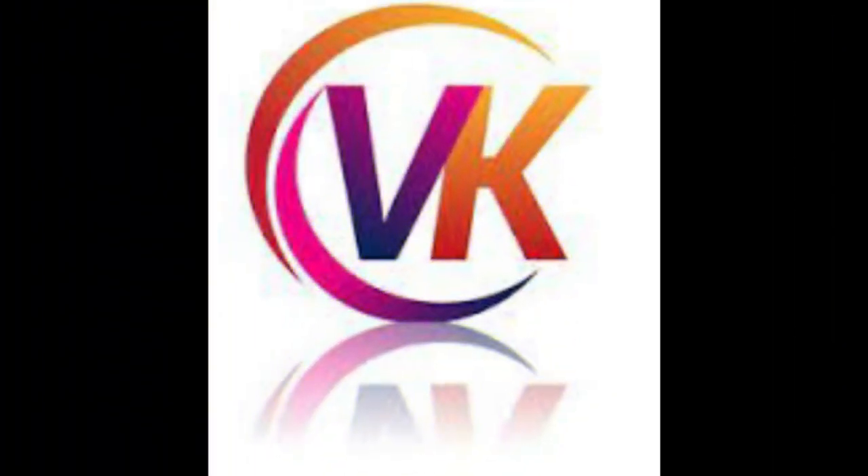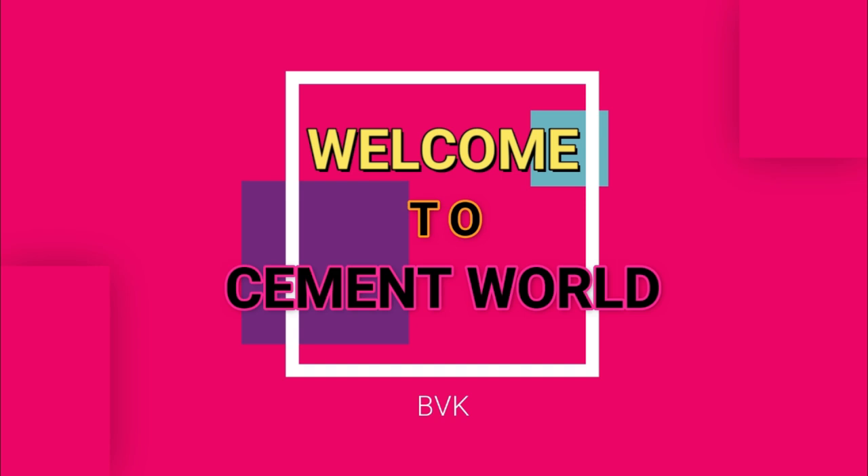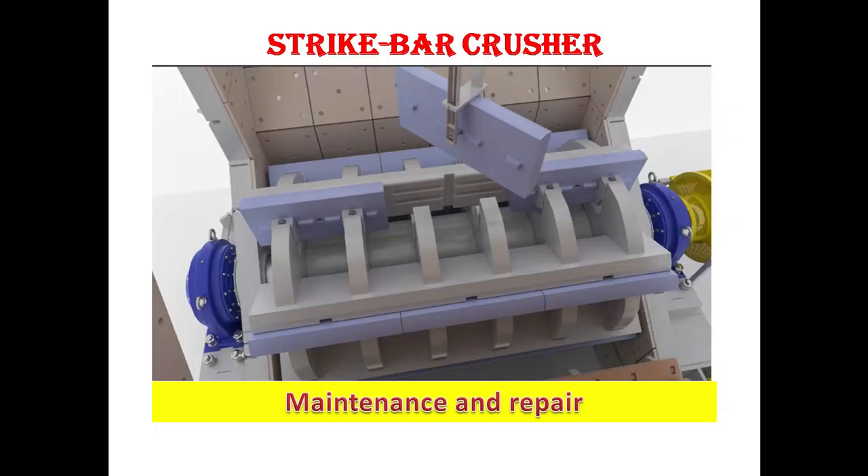Hi everyone, this is VK, welcome to SMID World. Here I am with another video. In this video we will see about blow bar crusher maintenance and repair.